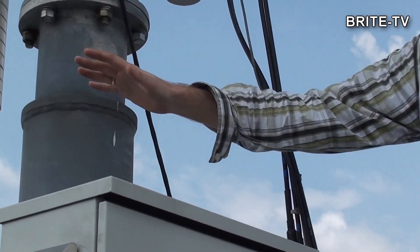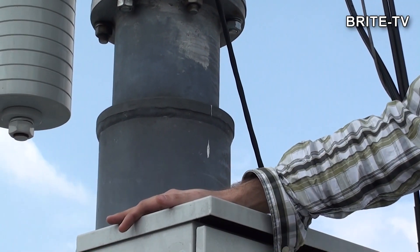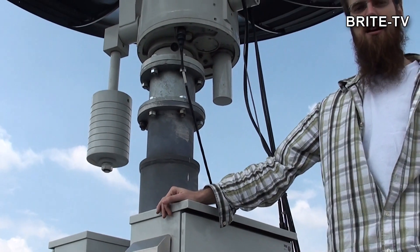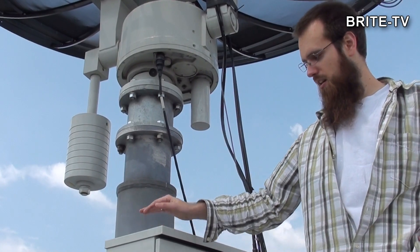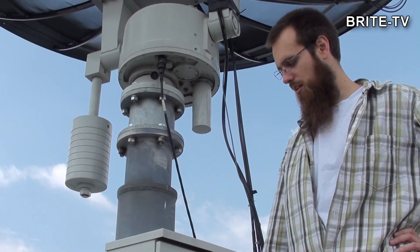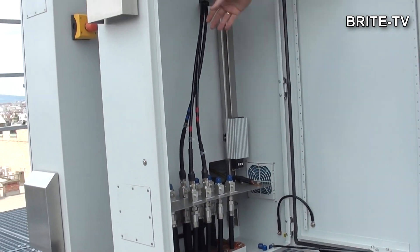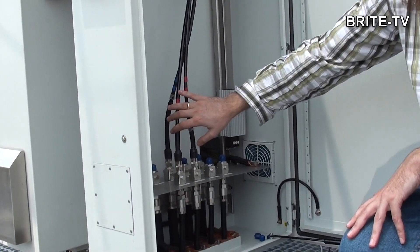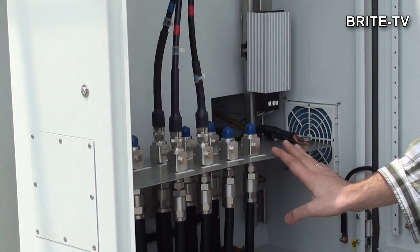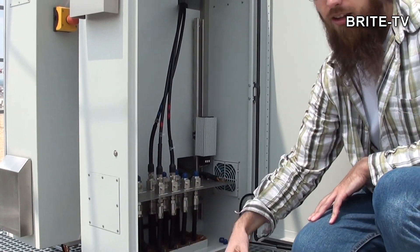The cables go inside these boxes. We have got the lightning protection inside and then they go down to the ground station. Inside the boxes is the lightning protection where we limit the maximum voltage to some 400 volts, and then everything runs down into the actual ground station.